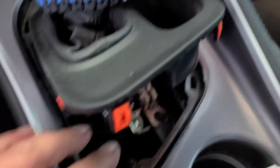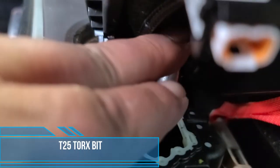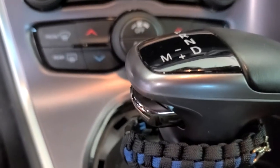Slide it out. Now I'm going to pull this up. There is a T25 right up there — you see that? I have to get in there and unscrew that, and that will take our shifter up.